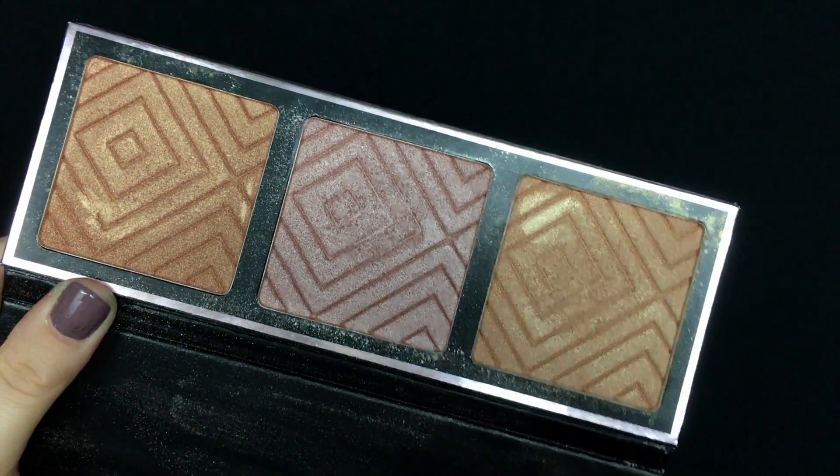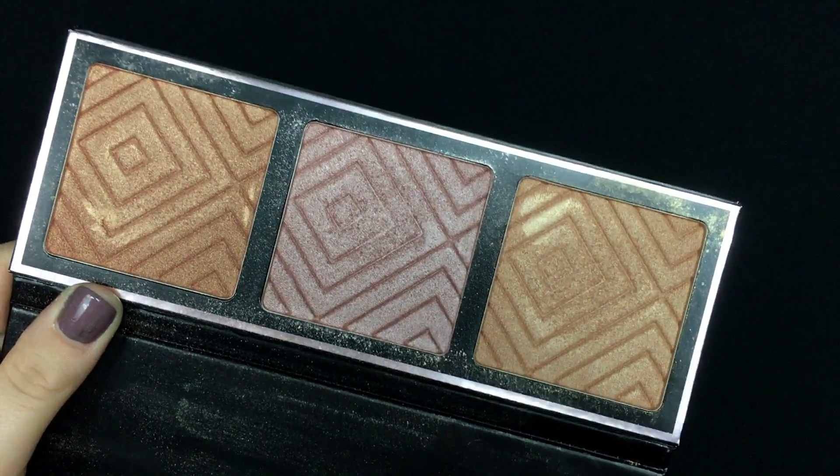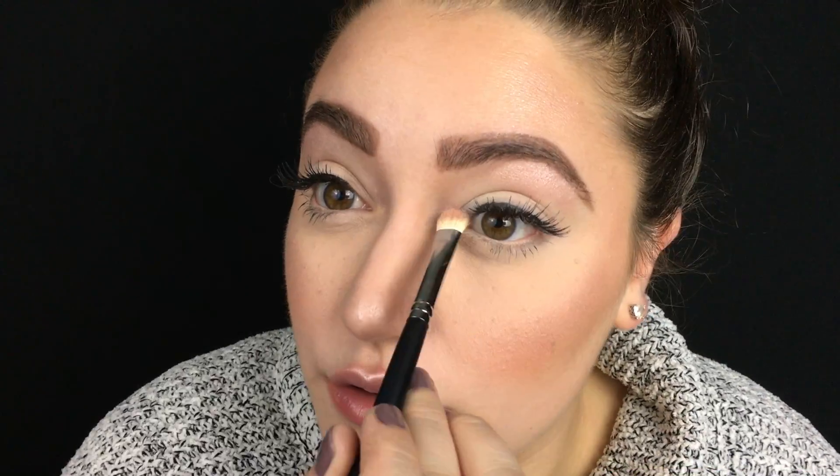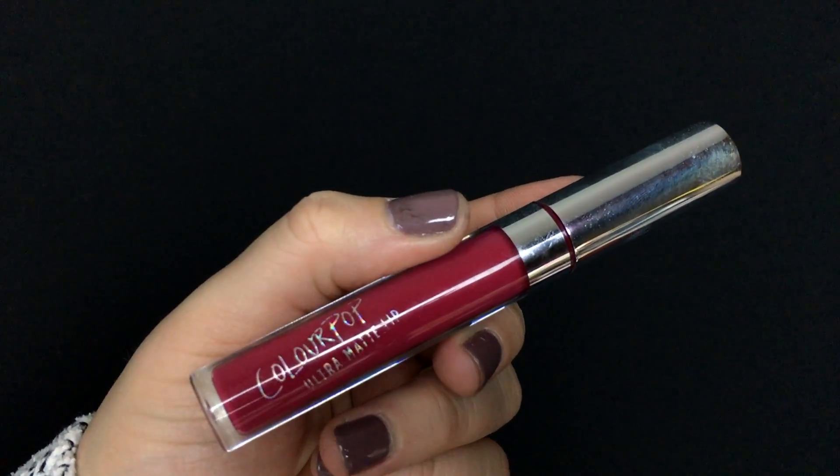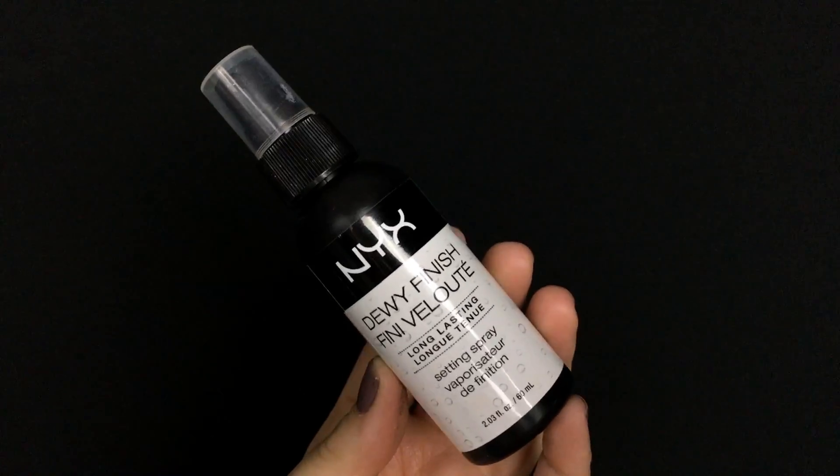I'm going back into the Makeup Geek highlighter palette taking that same pink shade — they're just so beautiful — and using the Macasa flat shader brush to apply it to the inner corners of my eyes. Then I'm going in with the Colourpop Ultra Matte Lip in the shade Scrooge — this color is amazing and the formula is fantastic, it does not budge. I'm applying this to my lips, then taking the NYX Dewy Finish setting spray and spritzing it over my entire face.